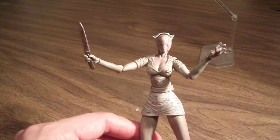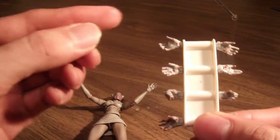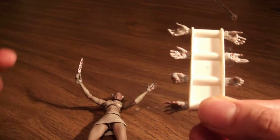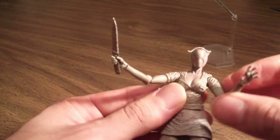She also has different types of interchangeable hands. There are ones for holding accessories, clenched fist ones, and open hands. They're all on hinges, which is great — I'll get into the articulation in a bit.